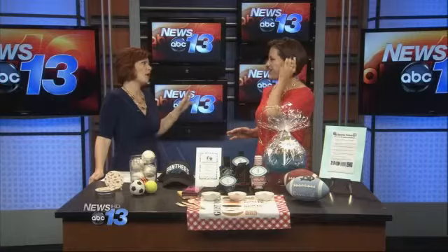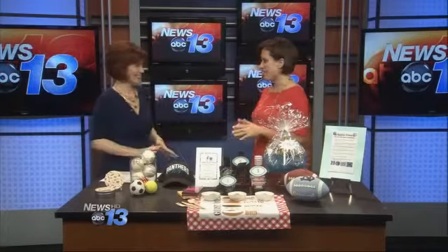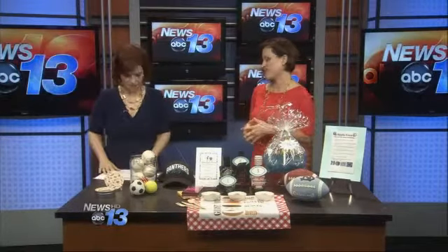Well, it doesn't get better than dad. So we've got to make sure we take care of him, especially by nixing the tie option. My dad was like, no more ties. So just in case your dad is in the same boat, we've got five tips for how to celebrate a great Father's Day.